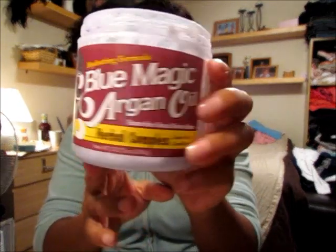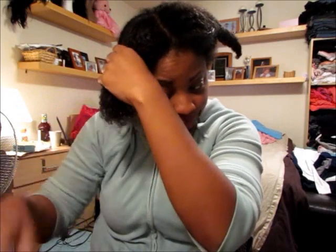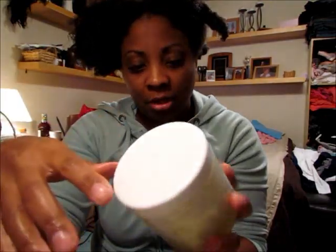So this is the leave-in — this is the Blue Magic Argan Oil leave-in that I've been using. As you can see, I'm almost out, but I have more. So I use this as my leave-in conditioner and I just take some of it and condition each section of my hair with the product. Especially those ends, because your ends are the oldest. And again, trying to eliminate using tools on my hair — I try to detangle mostly with just my fingers. The other product that I like to use is their hair and scalp conditioner.